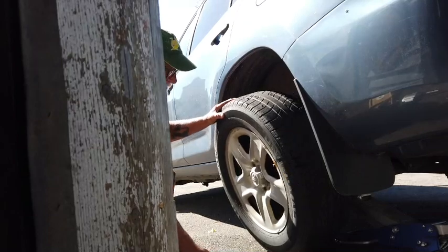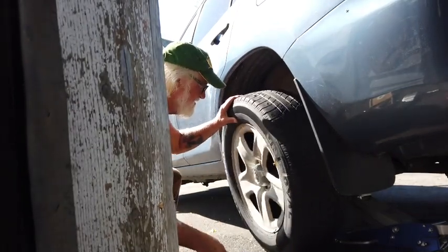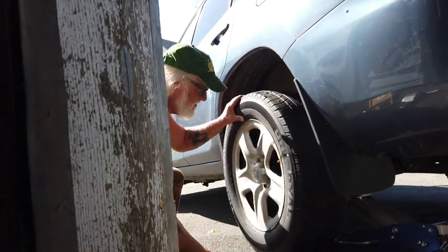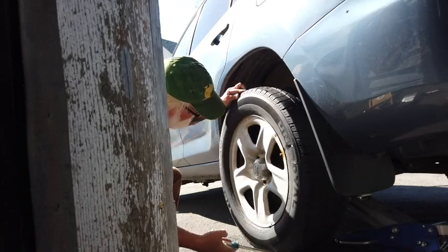I'll lay another little tip for you: if you want to pick up a tire instead of trying to pick it up with your hands, stick a long screwdriver or some kind of bar under it and you can lift it with that bar. That's why you line the bolts up.